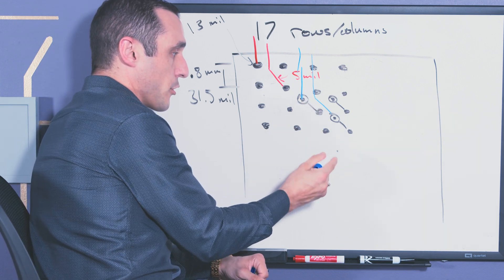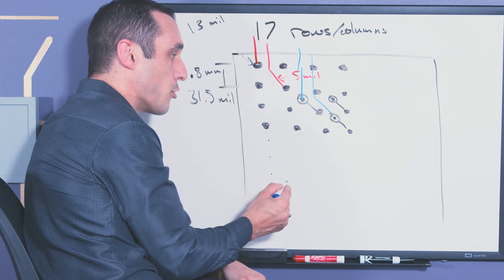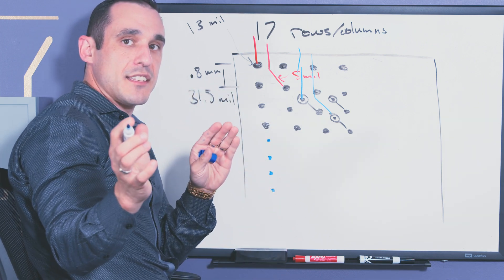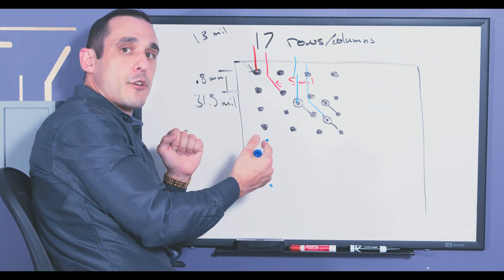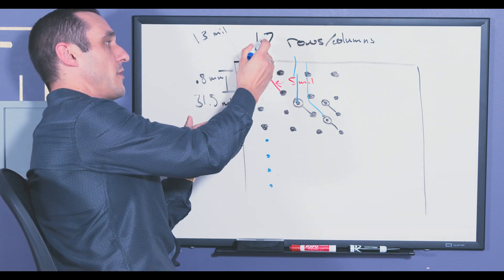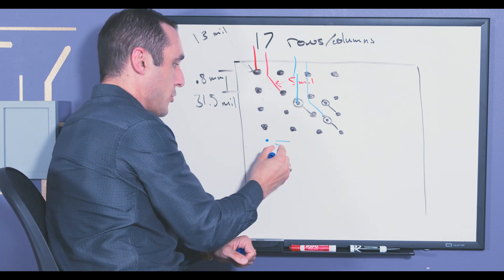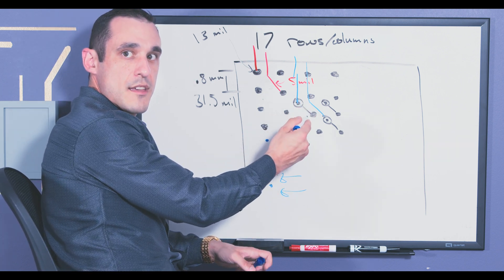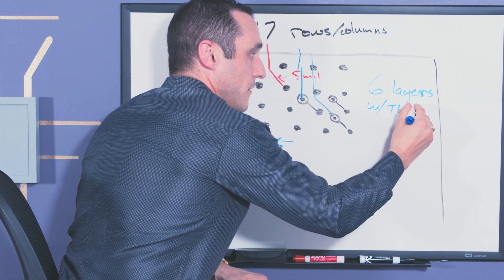Once we get further in to the next set of balls — the next four rows — each one of those rows is going to require its own dedicated signal layer in order to do the escape routing. That's the key fact that lets us count up the total number of signal layers needed to fully fan out this package. With a total of 17 rows and columns, we need one, two, three, four, five, six signal layers if we're going to be using through-hole vias. So this gives us a total of six layers with through-hole vias.